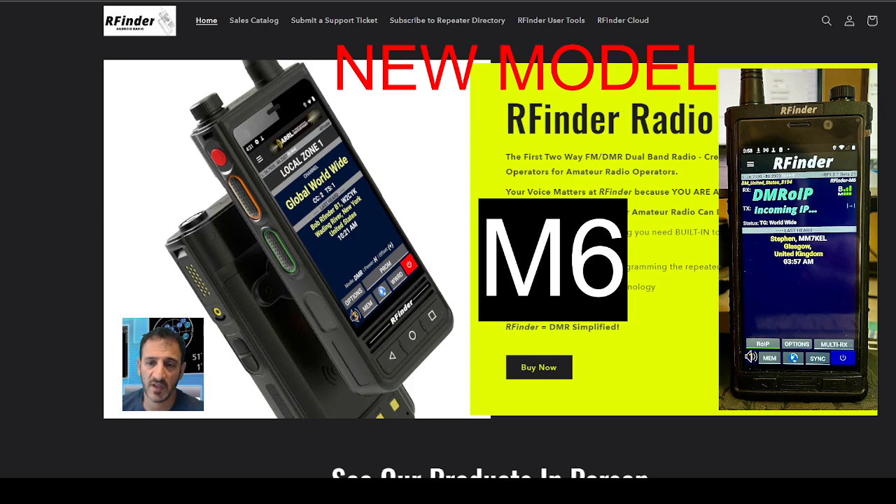It saves all your memories to a cloud and on the device. You've got a full Android device and mobile phone, so you can take it anywhere with you, phone your friends, you can go on your favorite websites, Twitter, all that kind of stuff as well.